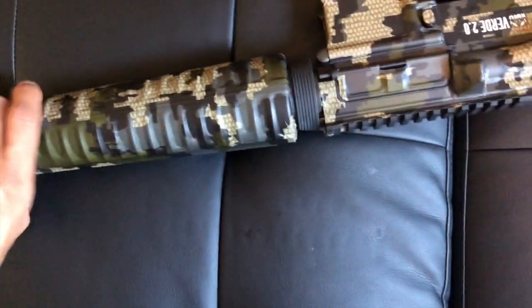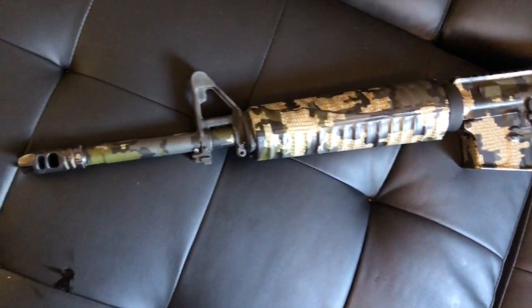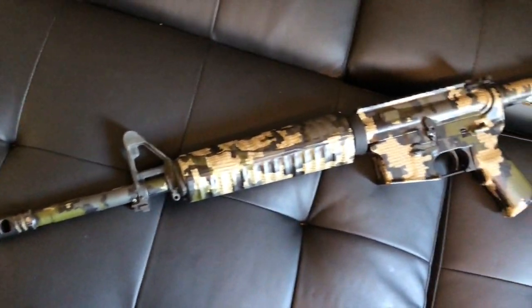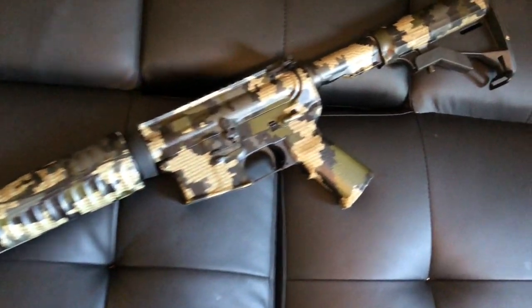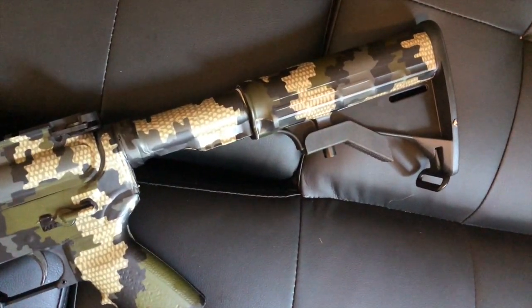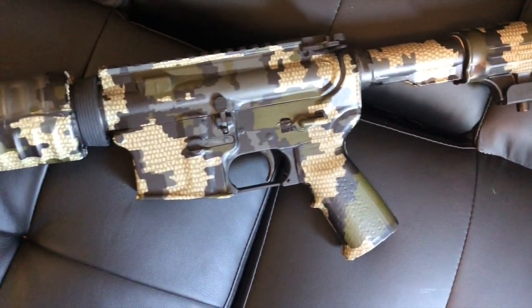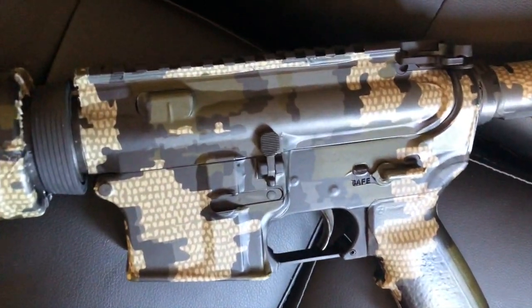The nice part is that if you screw up and cut something you shouldn't have, odds are you'll have some material left over — you can just heat up that little piece and put it back on. I'll put the Gunskins link at the bottom of the video, so go check it out and find a pattern that's right for you.